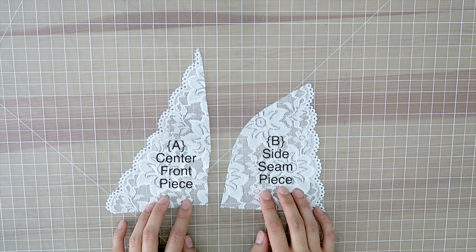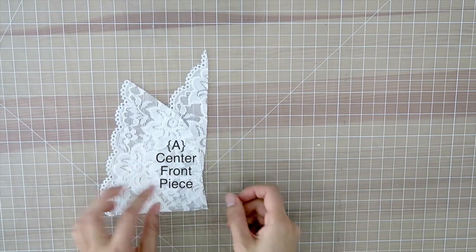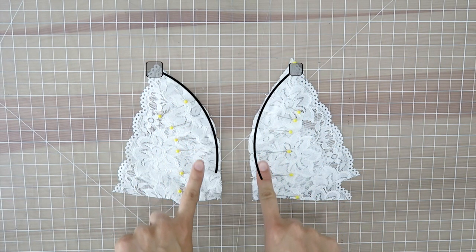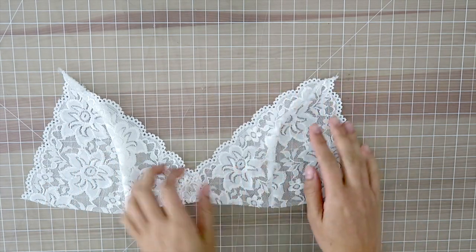Take Pattern B and flip it right sides together on top of Pattern A. You'll notice that Pattern A is longer than Pattern B, but when you pin the two pieces together they will actually match up because the curve is always longer than the line. Use a zigzag stitch to sew along the curve — I highly recommend this because if you use a straight stitch it's gonna snap. Once you open them up they're gonna look like triangles, like bikini cup tops.